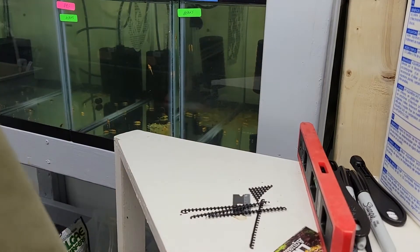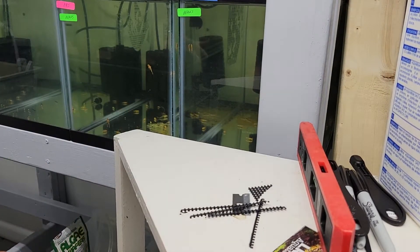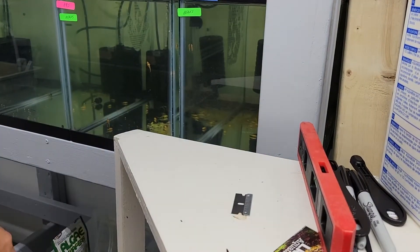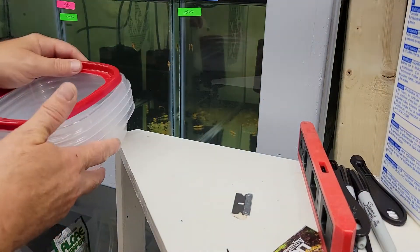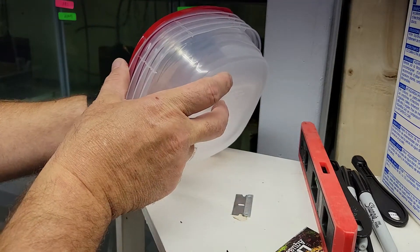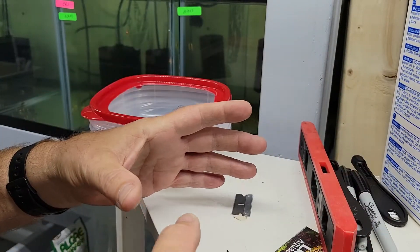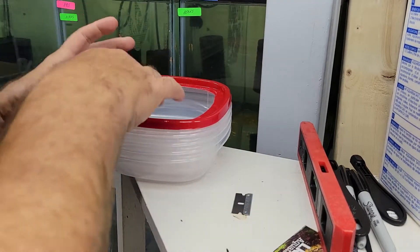Let me start over again, because I actually started making these before I thought to record this. What I bought was these little packs of Rubbermaid containers — I think it was like $3 or $4. Some people use the Pyrex glass ones; those are fine too, a little more expensive, but the good thing with those is they sink by themselves.